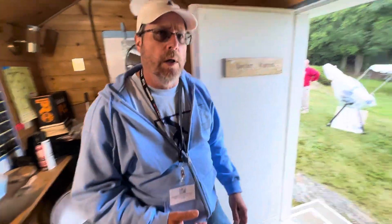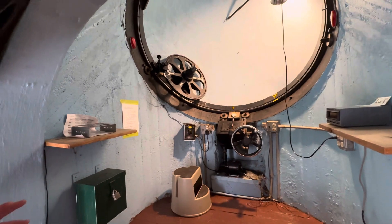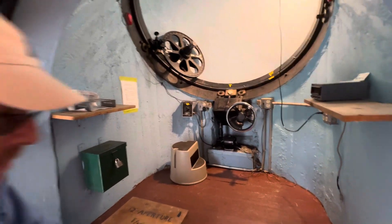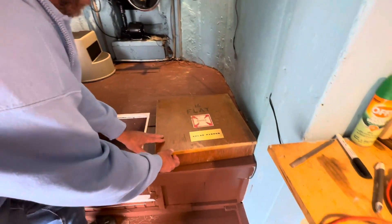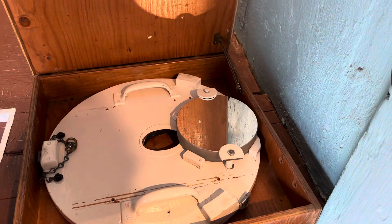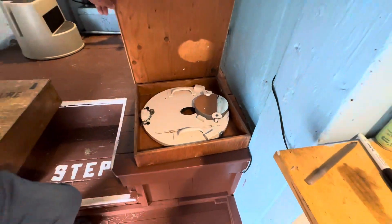It's all handmade. So during the daytime, if the sun were out, we would be showing solar. The way we do solar observing is we have a smaller flat mirror mounted in this holder. It would go in the same place as the big mirror, but we don't need as much light gathering power.